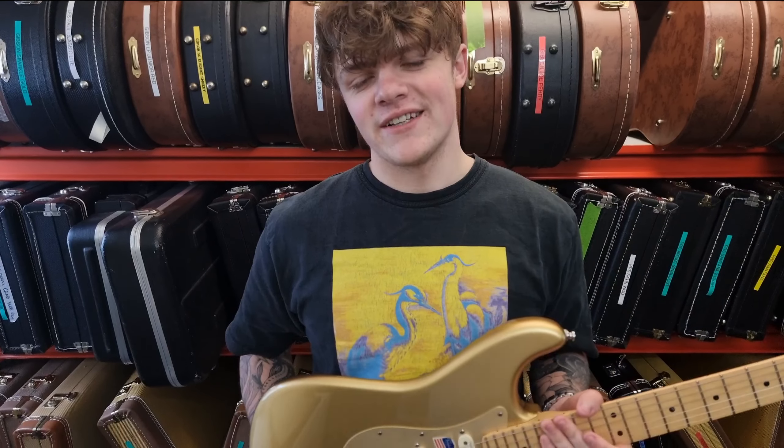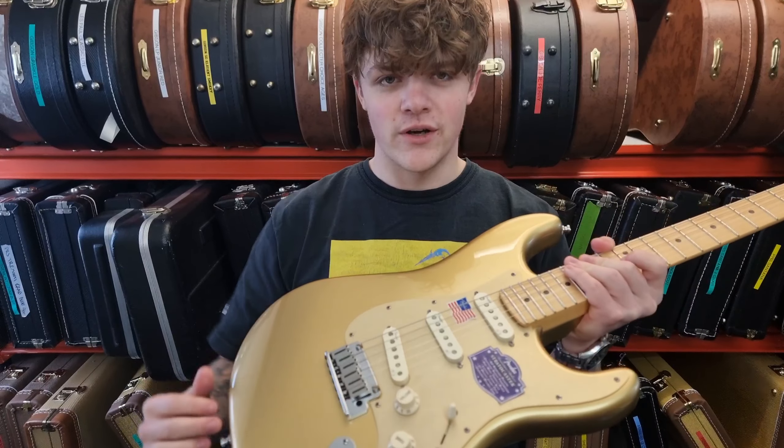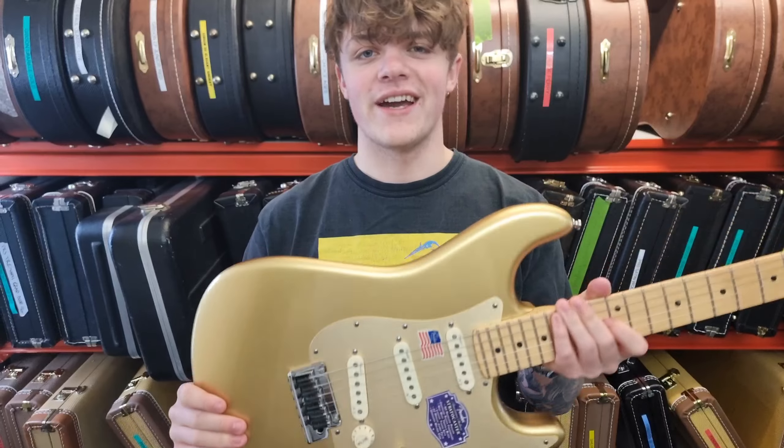This Fender Stratocaster is perfect for the modern guitar player. Some of the specs that really help that are the two-point tremolo, meaning that you stay in tune a lot better, and the noiseless pickups, meaning I can play high-gain tones with no hum.